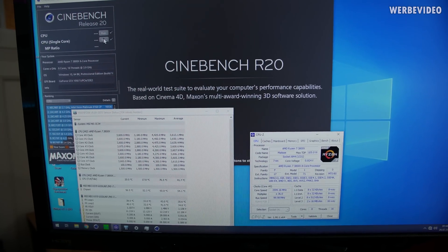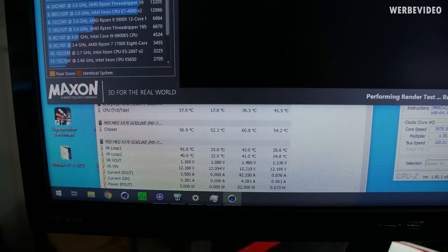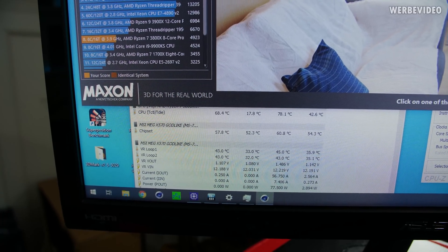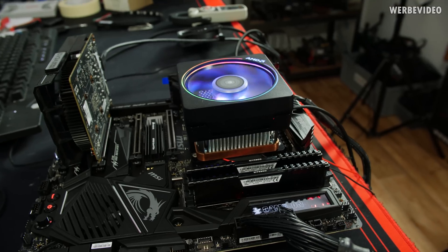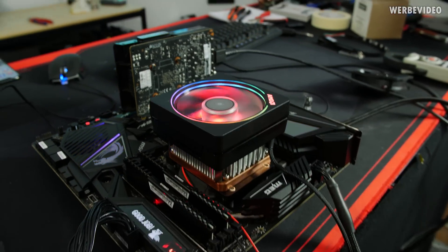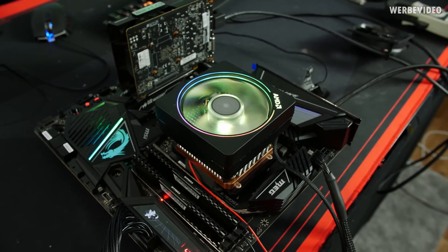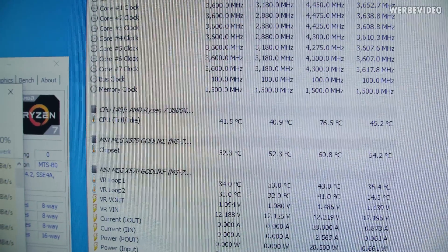Let's run Cinebench R20 and see how temperature behaves — I don't have that much hope to be honest. Temperature is not as bad as I expected, but mid to high 70s is certainly not great. It looks like I've essentially transformed this cooler into a higher-power-consuming version of a Ryzen box cooler. I had to replace the Noise Blocker fan — it's well known for low noise but also lower RPM and airflow. The Ryzen box cooler fan has higher RPM and should perform better. With the TEC switched off and the new fan, we're in the low 40s on CPU temperature. Now plugging the TEC back in to see how it performs.